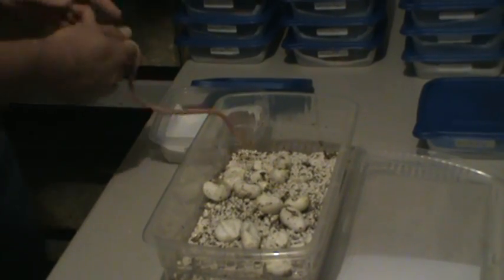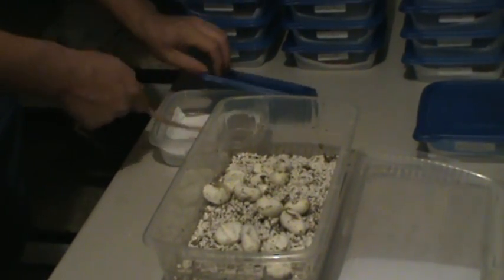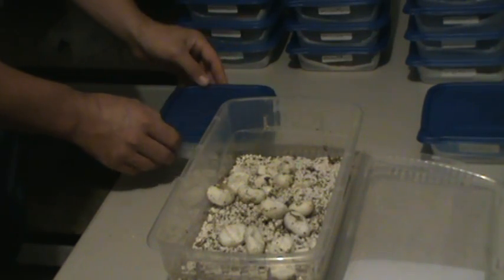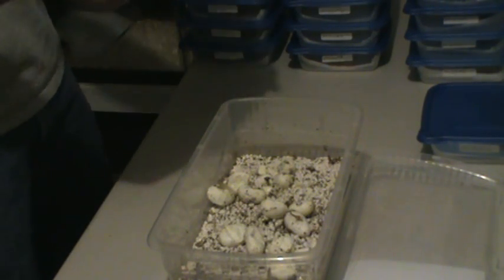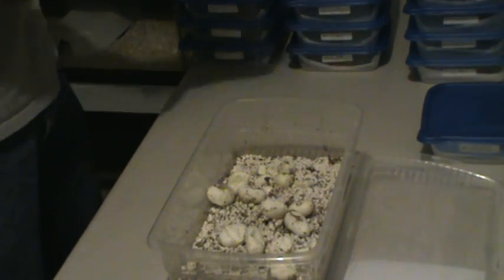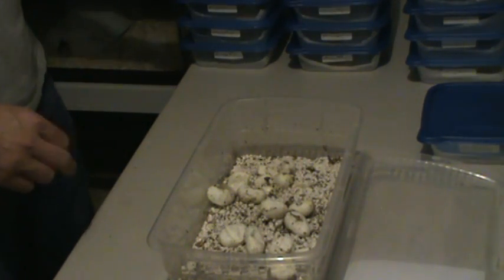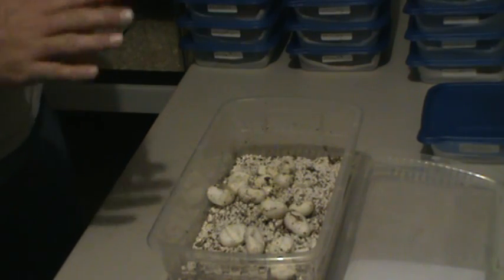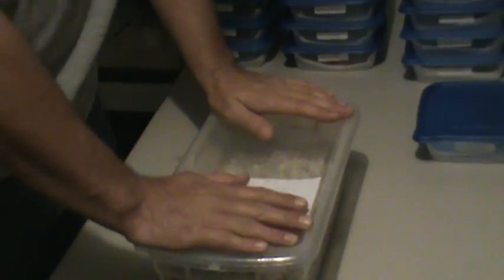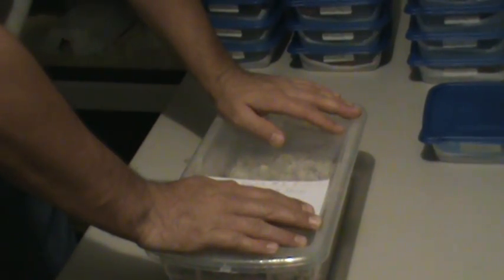We will have these available at the next reptile show we do — which will probably be Daytona, or not Daytona. I'm going to go to Daytona, hopefully, maybe, if things work out right. But the next reptile show I do may be in September or October, which will be Orlando. If we make it to Orlando that will be the next one. If not, it's going to be the Tampa Reptile Show in November.